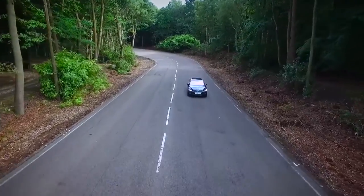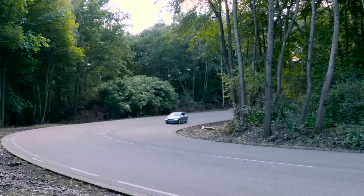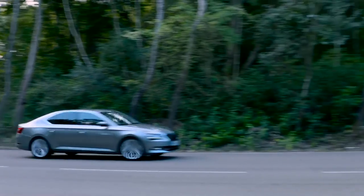Skoda's SmartLink takes interaction with phones and tablets to the next level. Now you've got more things than ever available at the touch of a button to make driving your Skoda even better.